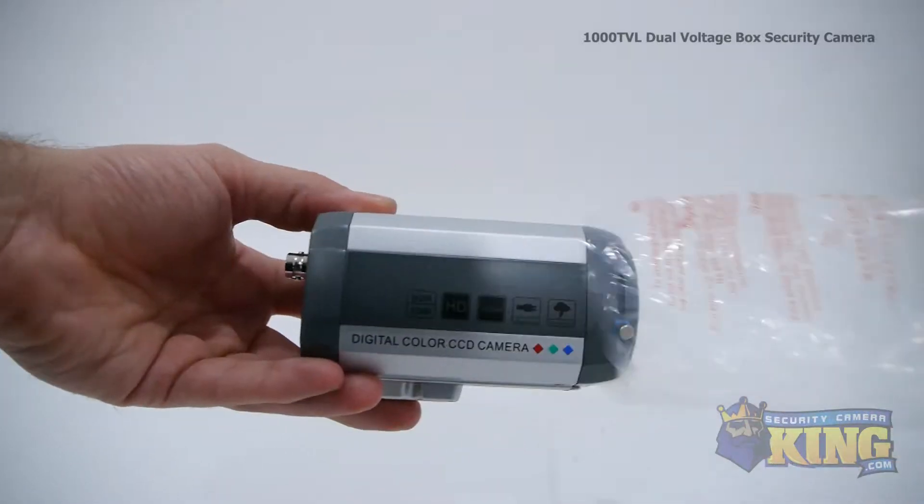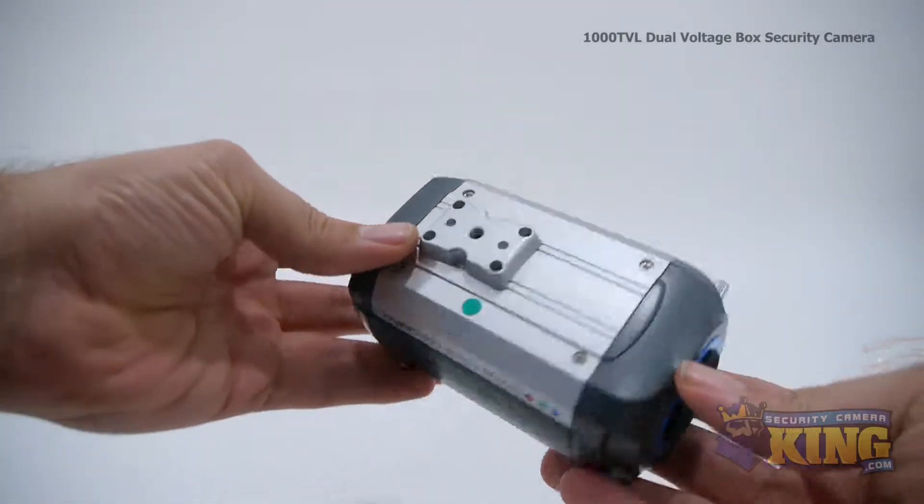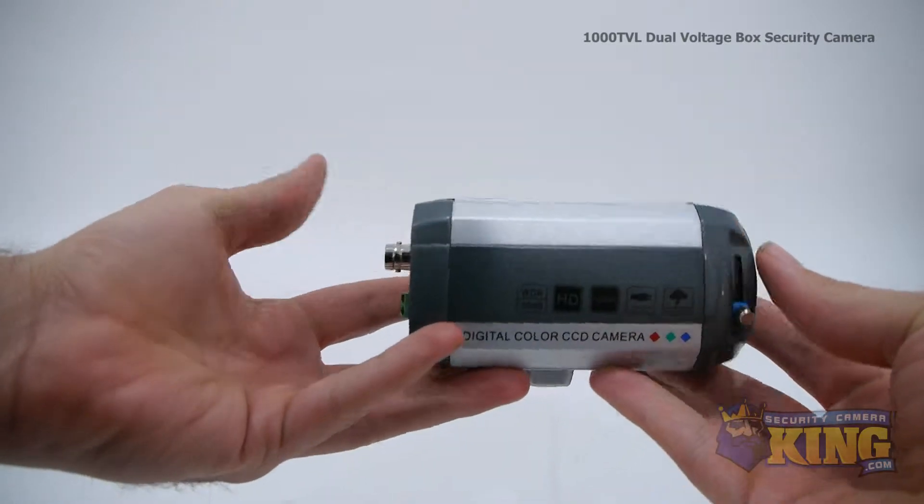This camera has a pre-installed OSD, or on-screen display, which can be accessed when attached to a DVR, and allows you to adjust the features to your liking.